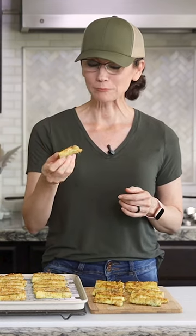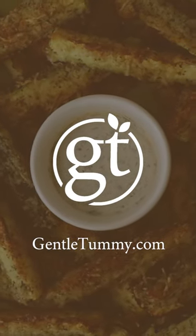That was really good. View the full video and recipe at GentleTummy.com.